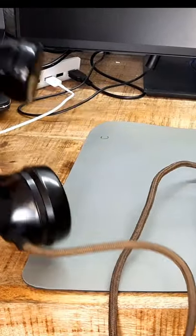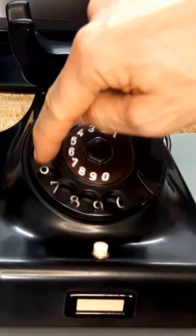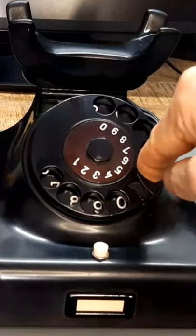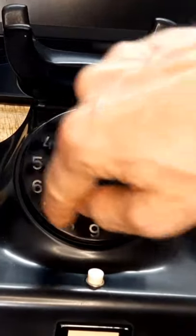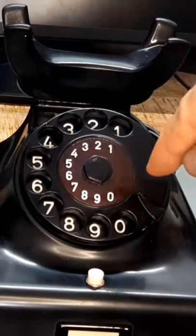To call someone, pick up the handset and put your finger in the hole for the number you want. Turn it clockwise until your finger reaches the end stop and pull your finger out to release it. Enjoy the nice rattling sound it makes. Repeat until you have dialed all the digits of the phone number.